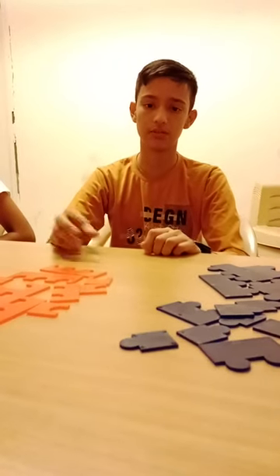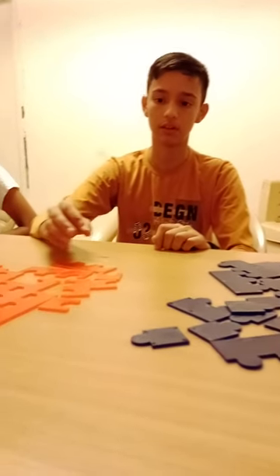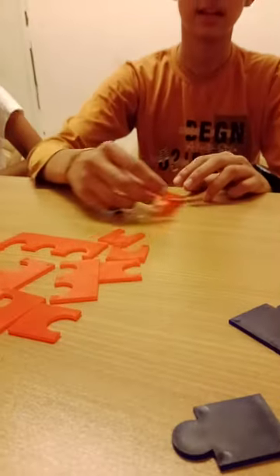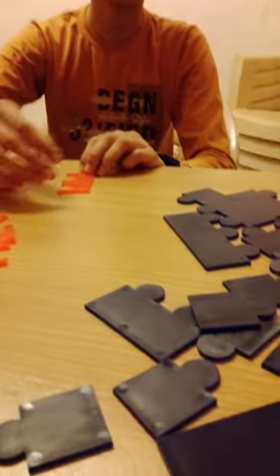Today I will be experiencing the formation of Zinc Phosphate with the help of the criss-cross method. Zinc has a charge of 2 plus and Phosphate has a charge of 3 minus.